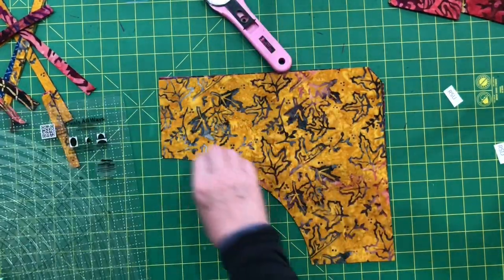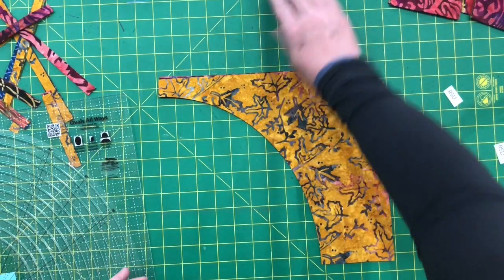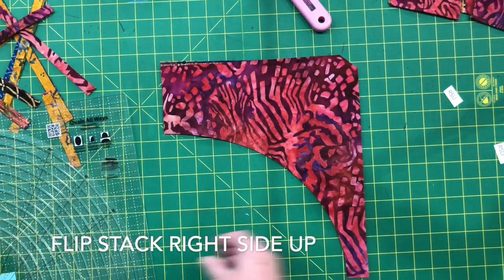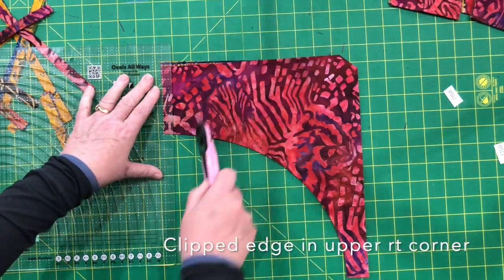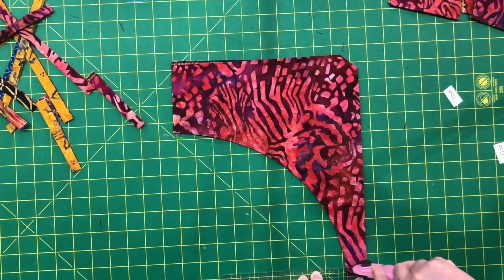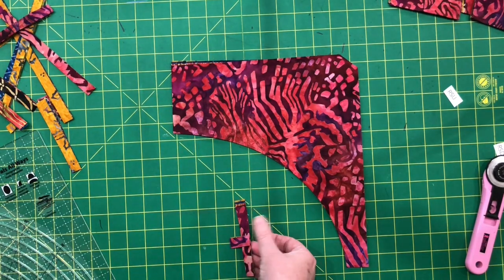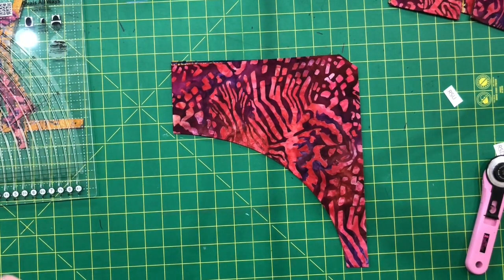I'll turn that right side up and set it back over here with the others. After every curved cut, you always flip it right side up again and then remove a half inch on the left and the bottom. I like to keep those together so I don't get mixed up, and that way I can always make sure I don't double cut those. I'm going to bring the other pieces back into view.